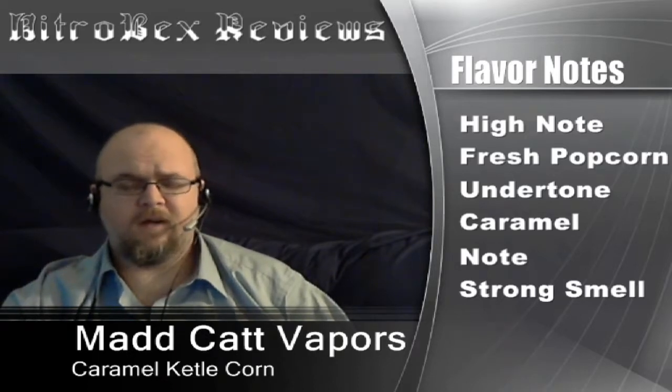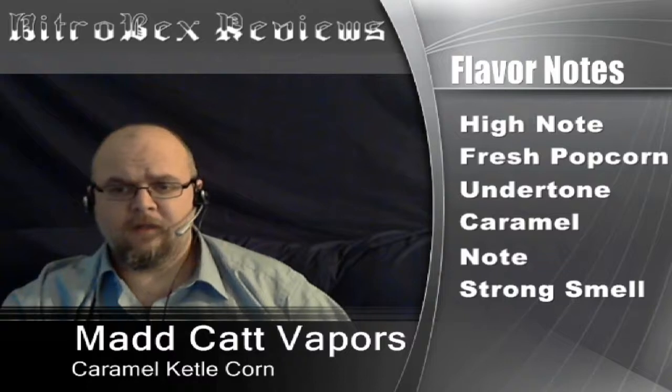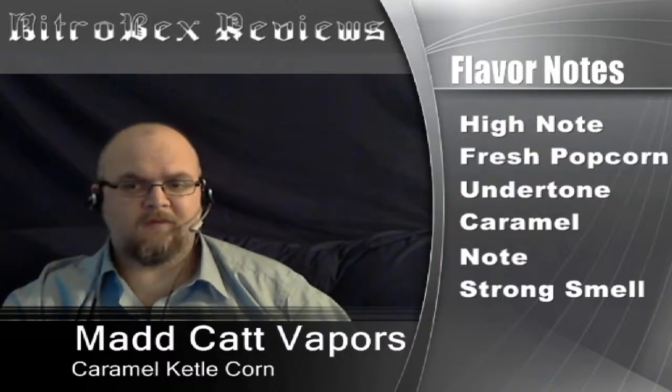First thing you notice is fresh popped popcorn. Can't mistake that flavor — it is dead on accurate. Now this one's called Caramel Kettle Corn, so I'm looking for something else in it. I can pick up the caramel. It's very much an undertone — very understated, which it should be. If you've ever had Caramel Kettle Corn, it's not like that popcorn you get in the tins that has the heavy caramel caked onto it. It's just a soft glaze that makes it a little crispy. It's there, you can taste it. It's an undertone. It's very good.